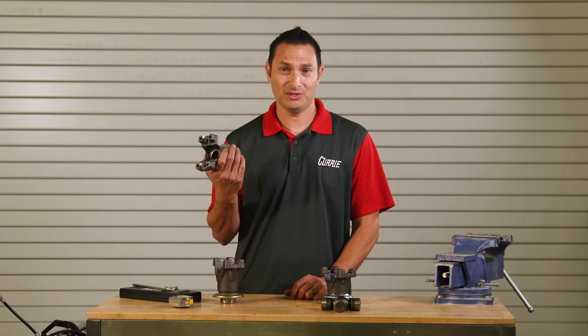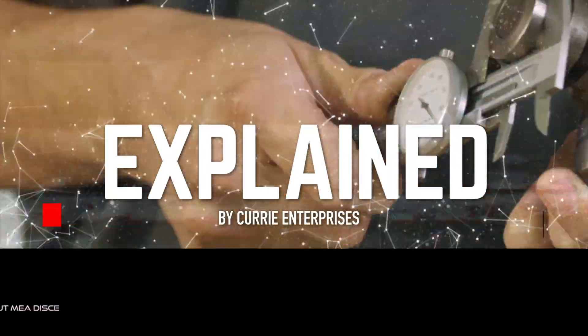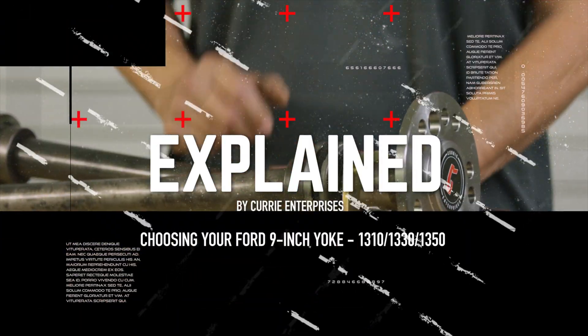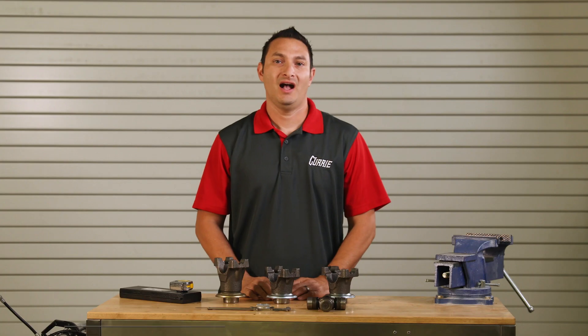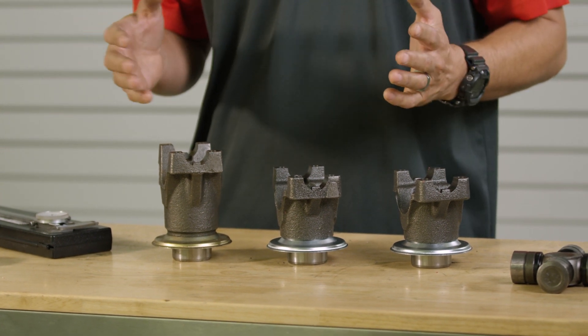Do you have the right yoke? How do you even measure that? In this video, I'm going to give you some of the basics. Hi, I'm John Henson, I'm here for Curry Enterprises, and today we're going to talk about the most common yokes that we use in the rear ends that we build here.